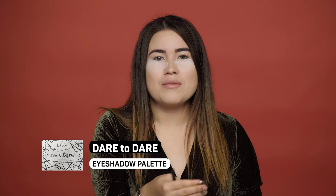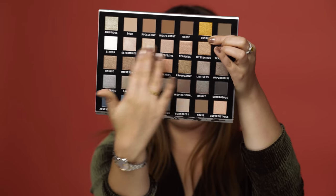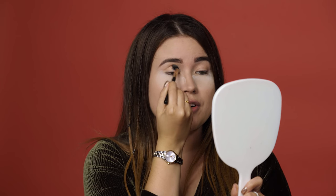I'm going to start with using the Dare to Dare palette to create the crease and then move on to the golden shades. It actually has mostly some brown shades and then Bossy, which is the golden one. I'm using Bold because it's a shade that is closer to my skin color. When you have created your base you can move on to Bossy. I'm just gonna take my finger and dab a little — it's a very creamy shade so that's why I'm using my finger because the color is gonna be more intense.